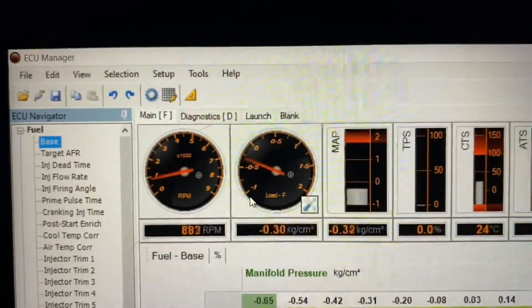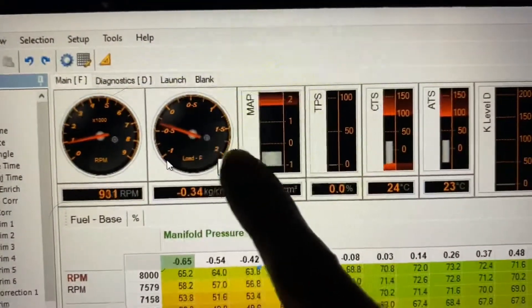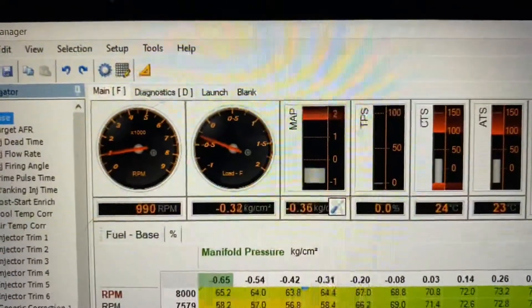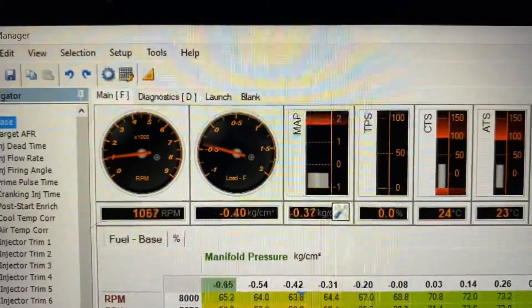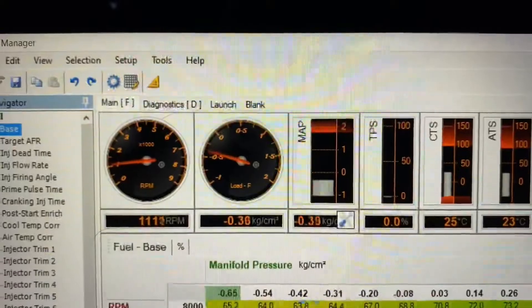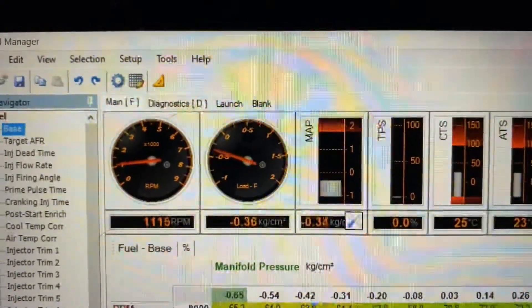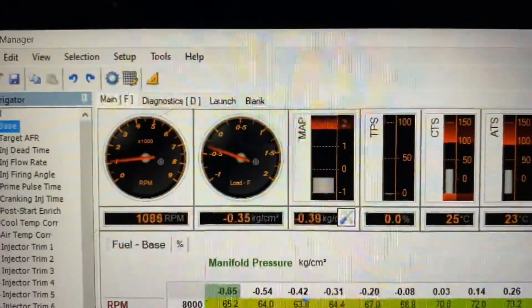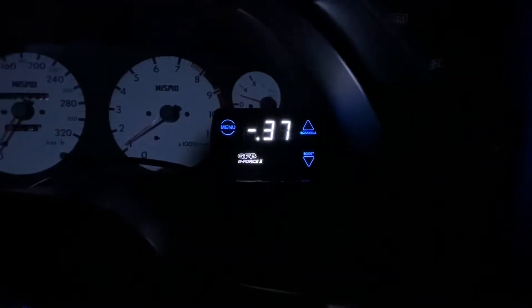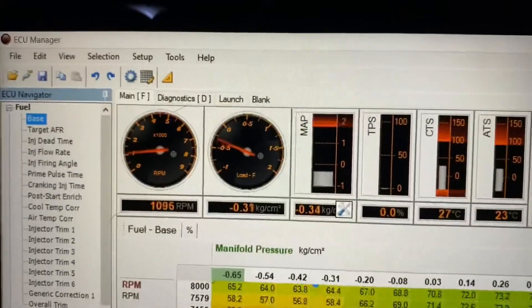The old sensor was all over the place and now it's pretty much dead still, so I should be able to crank up and get a good idle. There's also a MAP bar graph right here if you prefer to look at it that way. It's hovering around 38 to 40, which is a little bit off from the boost controller, but that thing probably needs to be recalibrated anyway. So this looks pretty good.